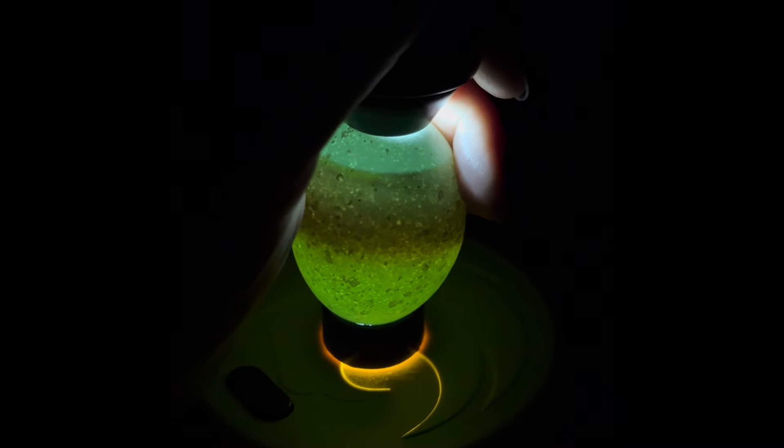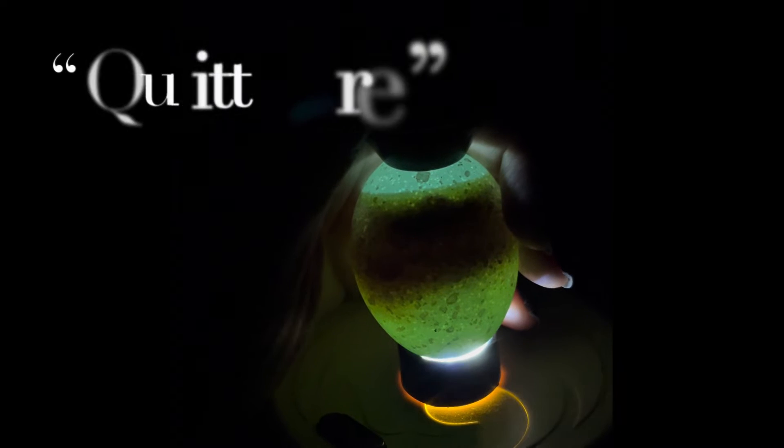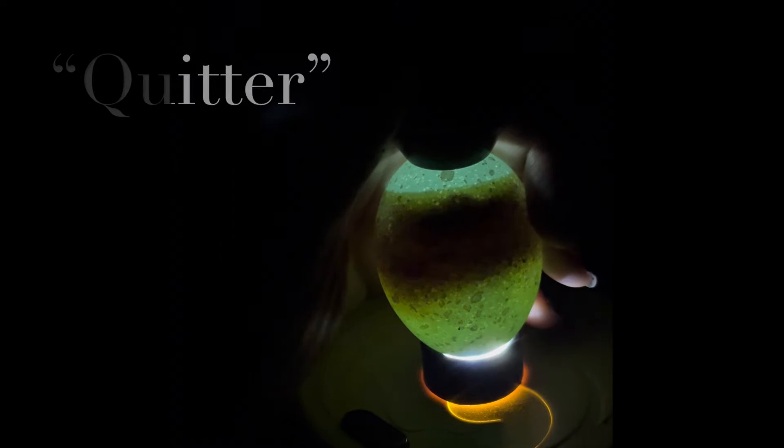It's time to candle the eggs again. We're now on day 16. It's hard to see in the video but there was definitely movement, so this one is a keeper. Here's a new egg — this is the front and here's the back of the egg. This one is a quitter, which means it stopped developing at some point.